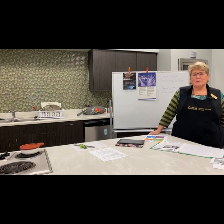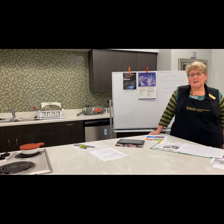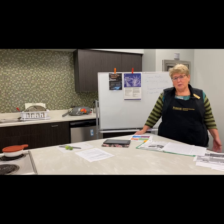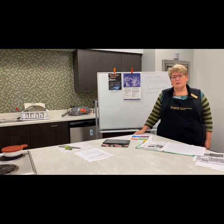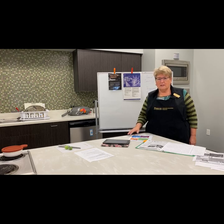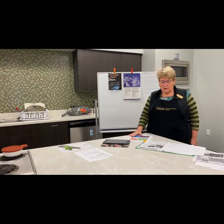Hi, I'm Barb Bunnell. I'm the nutrition education advisor from Tippecanoe County, and today we are going to talk about fixing food safely. A perfect topic to have right now between the pandemic and getting ready for the holidays. It's real easy to start making food and thinking it's safe, and then all of a sudden you've got someone sick from what you actually cooked.